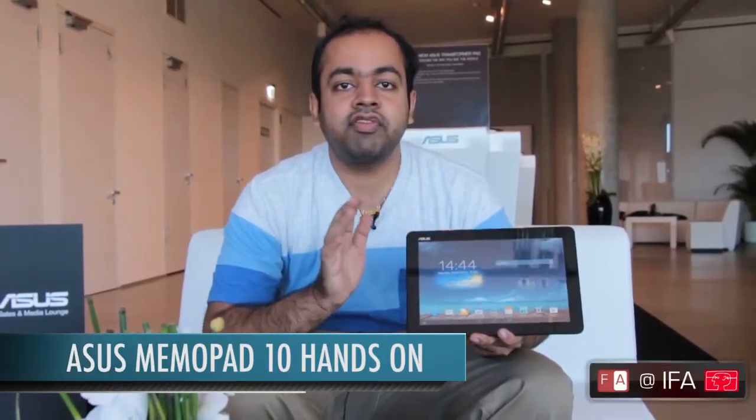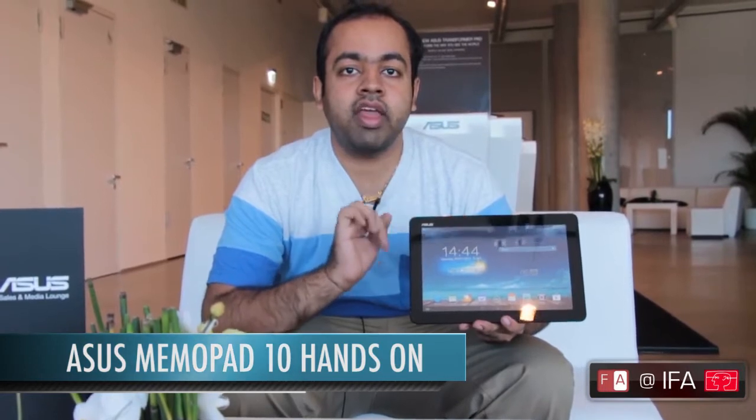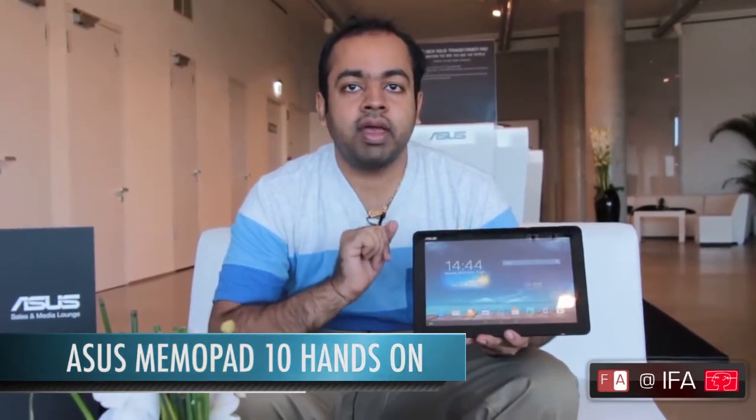Hi guys, this is Varun from PhoneArena and we are live from IFA in Berlin. We are at the ASUS booth and going hands on with the ASUS MemoPad 10.